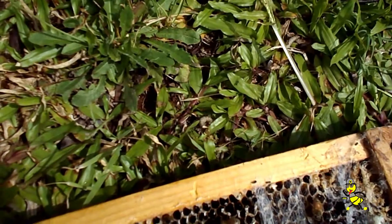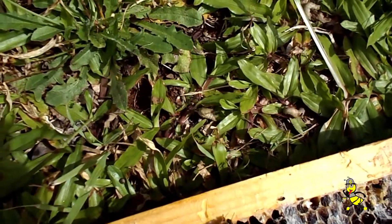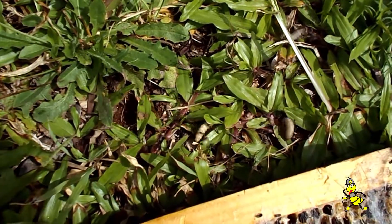The reason why we do it out on the grass is because the ants will kill all the wax moth grubs. If you look in the centre of the picture and to the right, you'll see the ants getting stuck into the grubs.